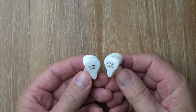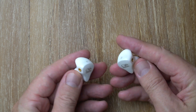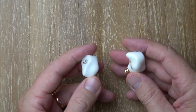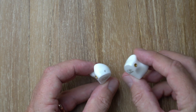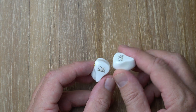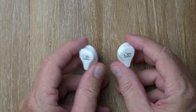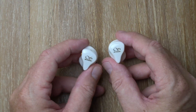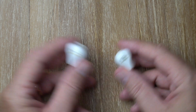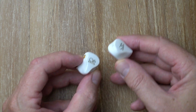In terms of comfort, these are typical 3D-printed pseudo-custom type shells. They fit great, they're reasonably small, and I don't have any issues with them whatsoever. They fit my ears really nicely — I've worn these all day long on a couple of occasions with no problems. In terms of comfort, really good. Build quality is excellent.